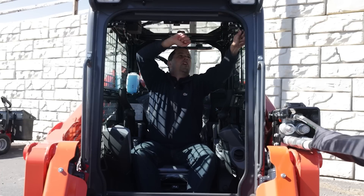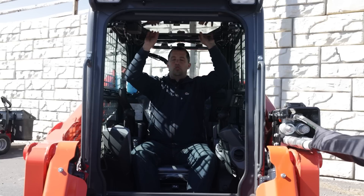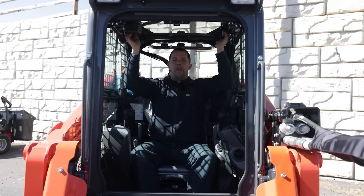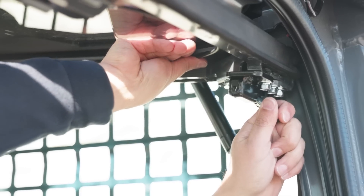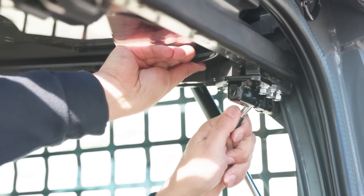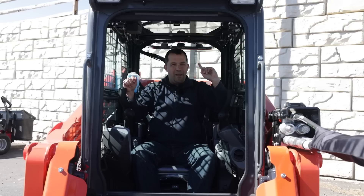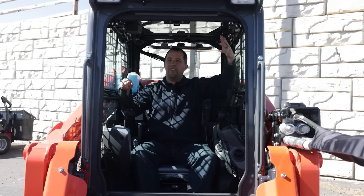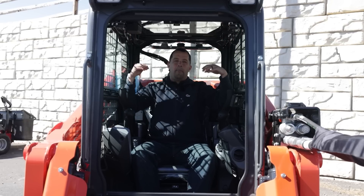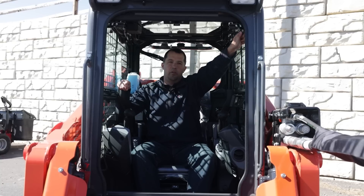One thing you're going to want to be definitely cognizant of is if you're running the machine around with a demo door on and you have all this extra weight up here on the door, is locking both of the retention pins on the left and the right-hand side in order to hold all this weight up when the door is open. Many people try to take the shortcut and just pin one side because it's quick and easy and it'll hold the door up.